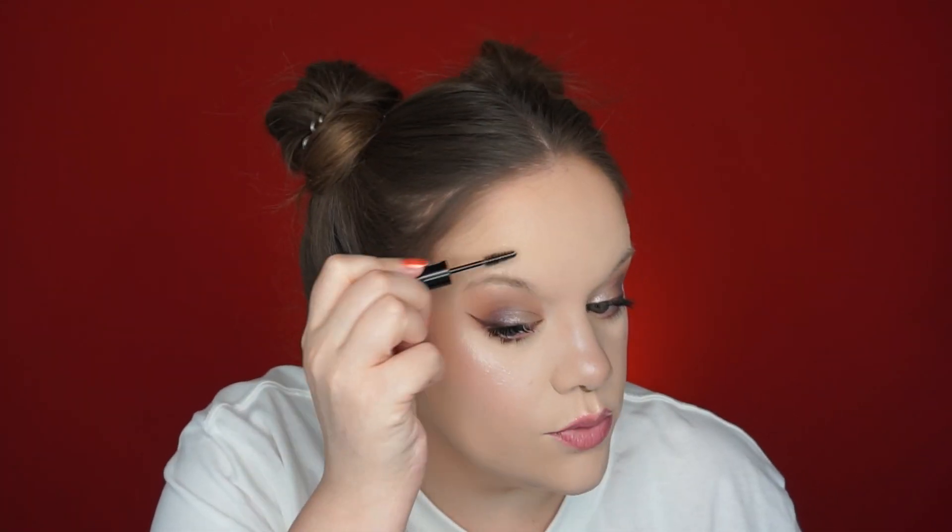I'm just going to brush my brow hairs up. I did use the Benefit conditioning brow primer - I think it's Brow Faux - just to condition my brows, but it doesn't have any hold so they still feel really smooth. I should also tell you guys I got the shade Chocolate. They have eight colors - I felt like I needed something with a little bit of warmth in it.